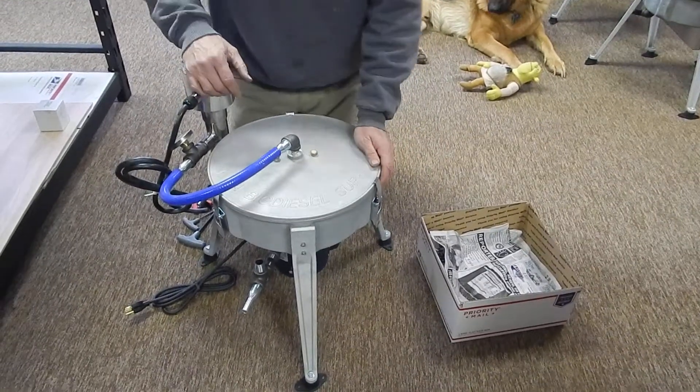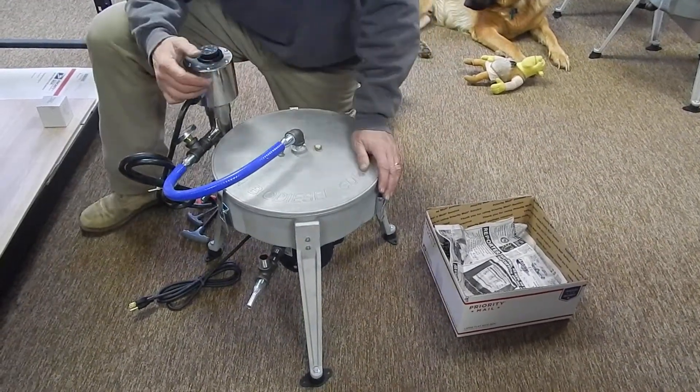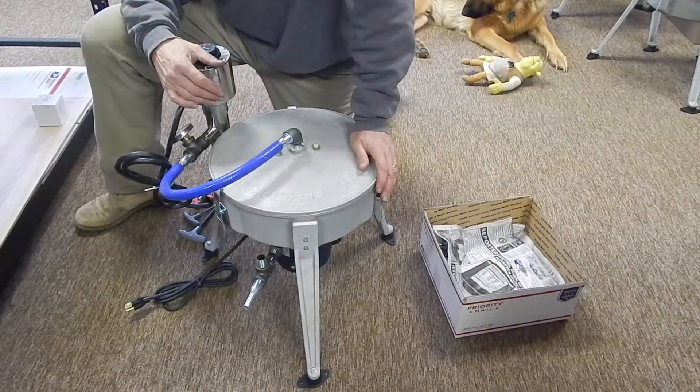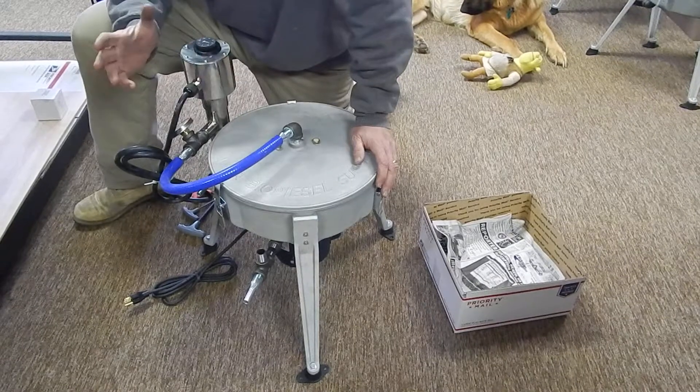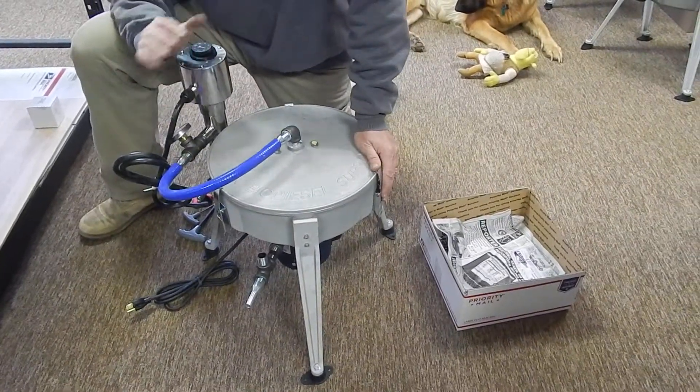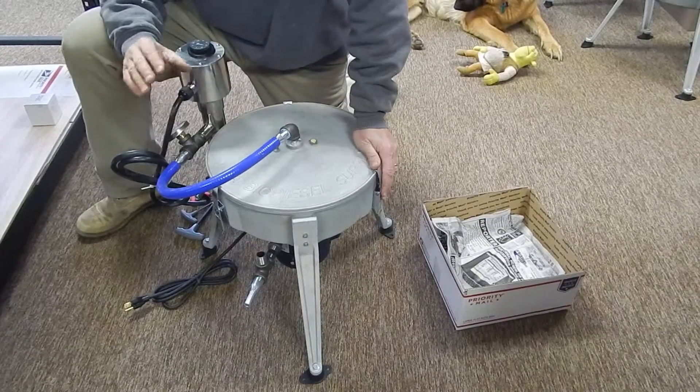We're coming to you from PA Biodiesel Supply. This is more of the ultimate force owner's manual. You've got this centrifuge — this is a brand new one, we haven't used it, so I'll talk about some things that we just don't have the props for.